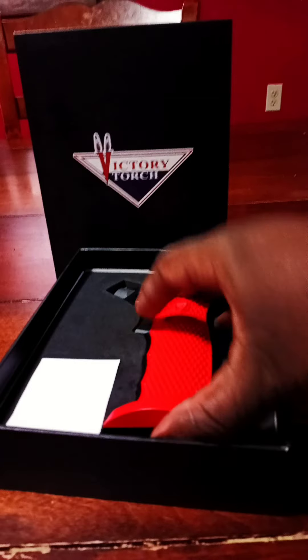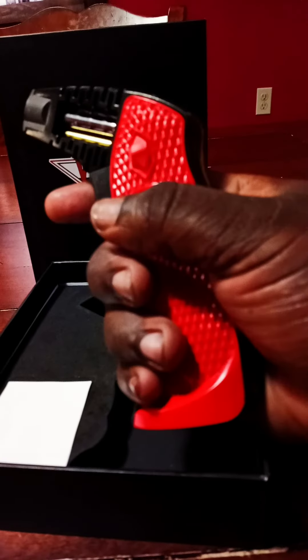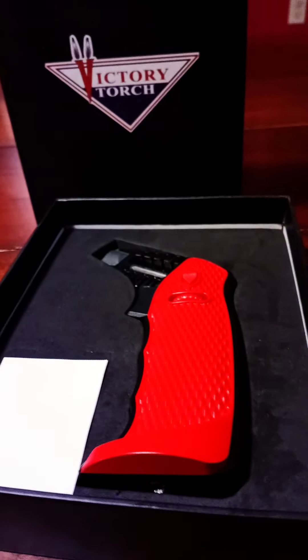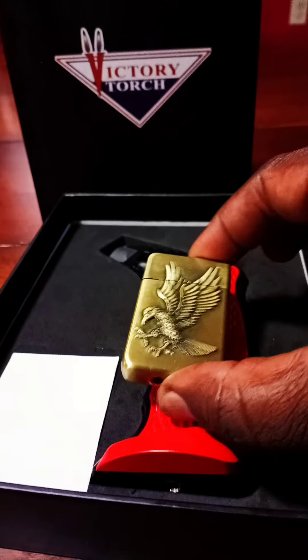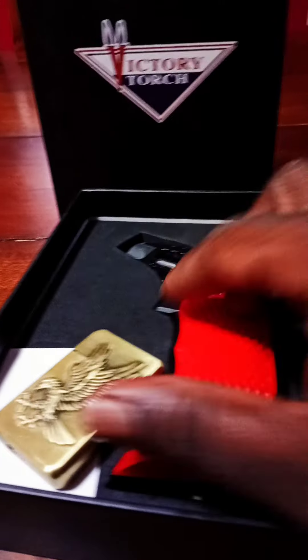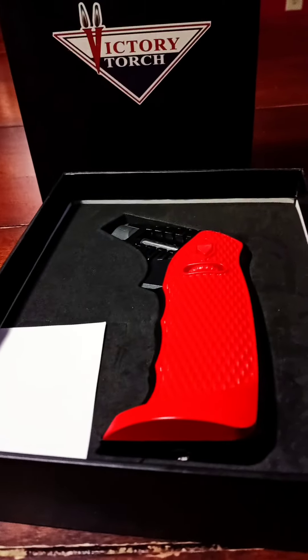It is pretty big — like I said, I feel like you're actually gripping a pistol, and I have huge hands. But you see how big it is? I'll give you a small comparison. That's it right there, and here's a regular cigarette lighter. Just a little rough instrument to help you out.